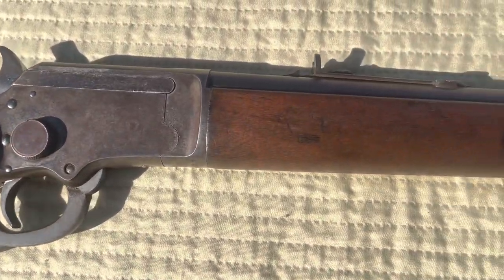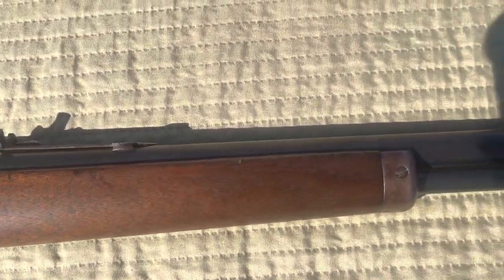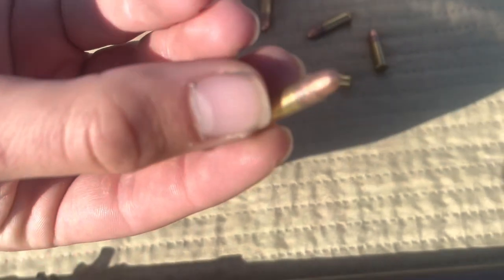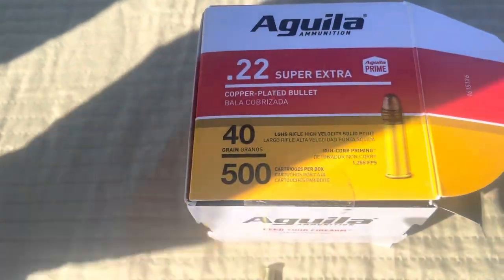It holds 18 long rifle. I don't have any shorts or longs, so I don't know exactly how many it holds — somewhere in the 20s — but we're going to be shooting jacketed ball ammo. Let's go ahead and put some rounds through it.